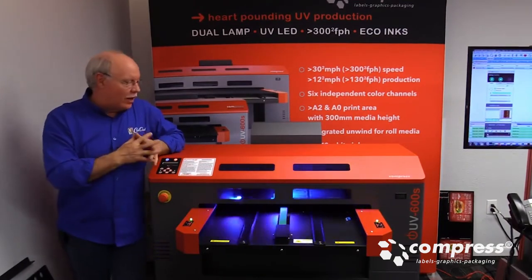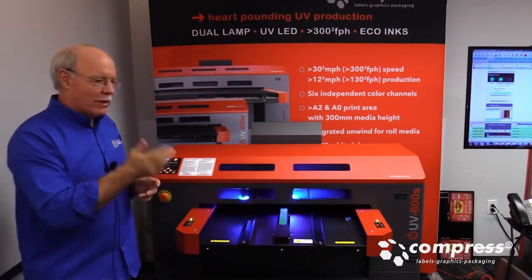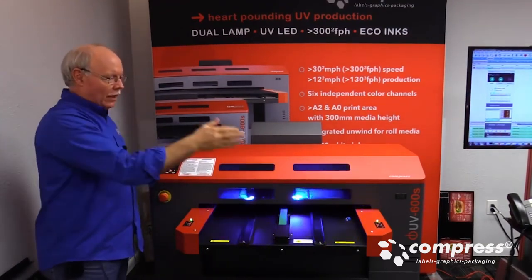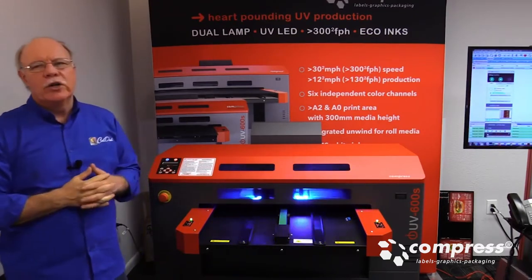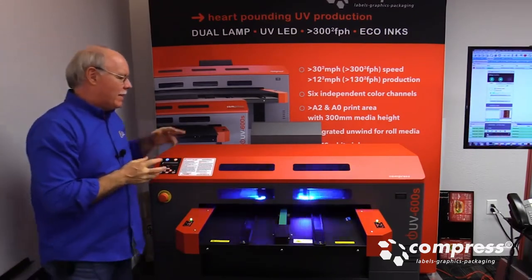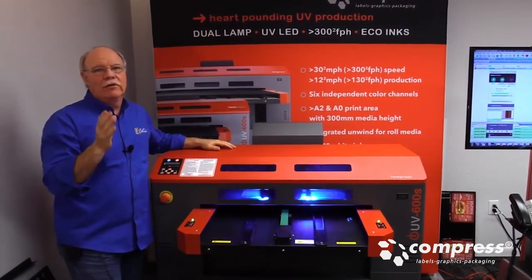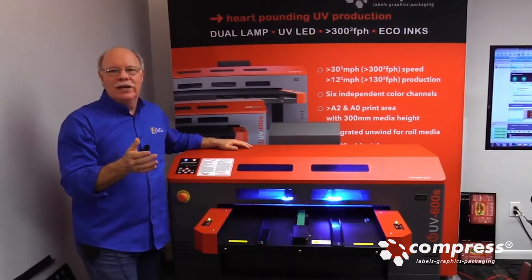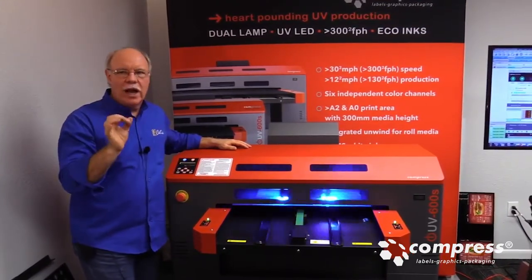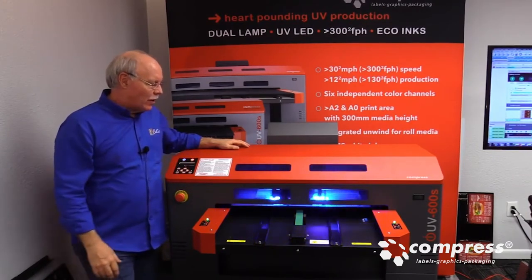As you can see, the printer is starting to run. We sent this over. This is what we call our production mode, which is bi-directional — meaning we're printing both directions, left and right, as we advance the bed. It's a bi-directional 720 by 720 DPI print, which we find for the most part is excellent for this type of printing. There's no reason to go deeper than that unless you have really high detail, especially on something like cell phone cases.